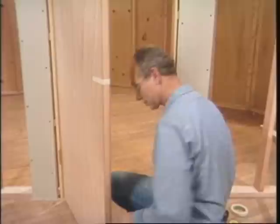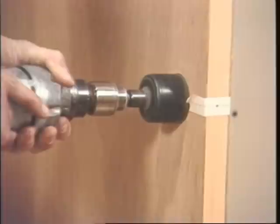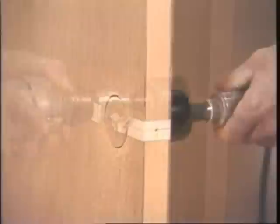Now I'll use my nail set to mark the centers. Now I'll show you what this 2-3/8 backset means. This is the latch, and when that goes in place, this will be flush across here and the spindle that operates it will go right through there — and that's the center line. The standard size hole for a cylinder lock is 2-1/8 inches. This has a pilot bit that I've started on the center punch. Go partly through one side and then come in from the other.